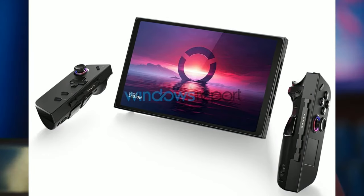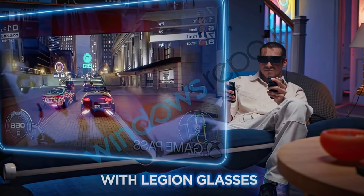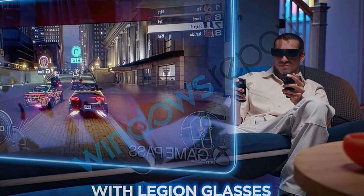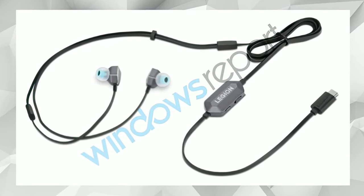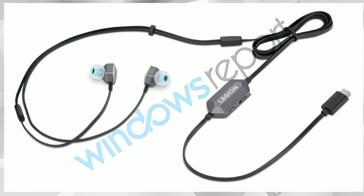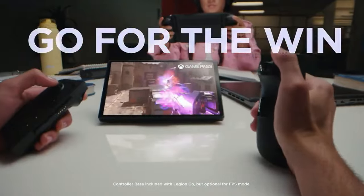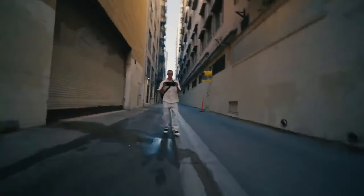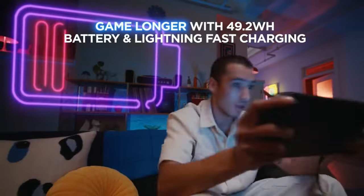Lenovo is also making accessories for this device. One is the Legion Glasses — kind of like AR glasses — priced at around $500. They also have plug-in USB-C headphones for around $50. I'd personally prefer Bluetooth headphones, but it's good to see accessory support. I'm also wondering whether this device will support eGPUs, which would be a huge advantage over the ROG Ally — with the Ally you're limited to the ASUS XG Mobile, so eGPU support here could be a significant win.